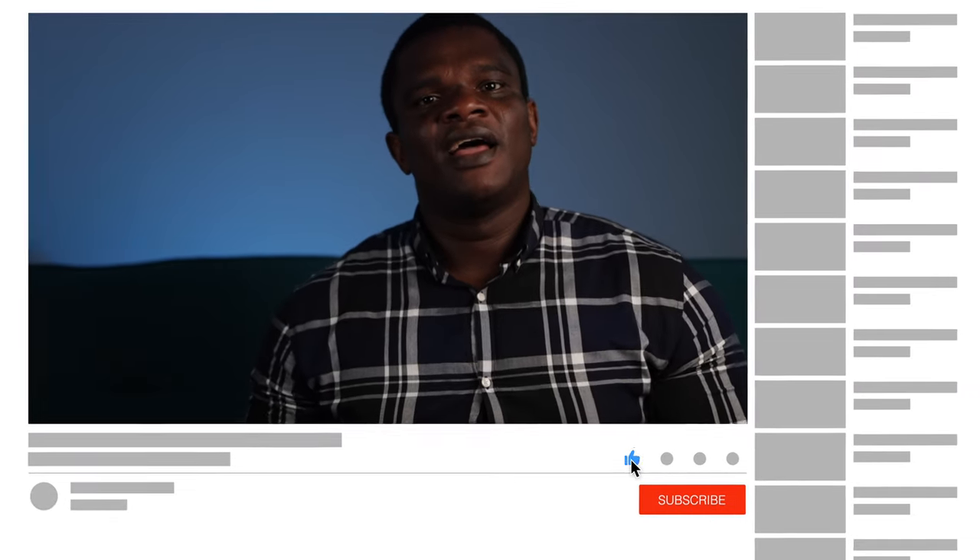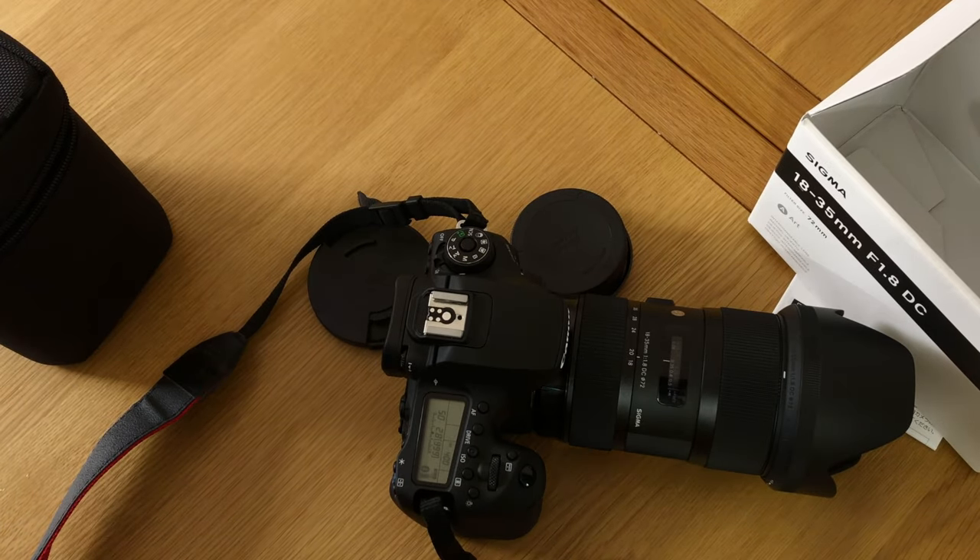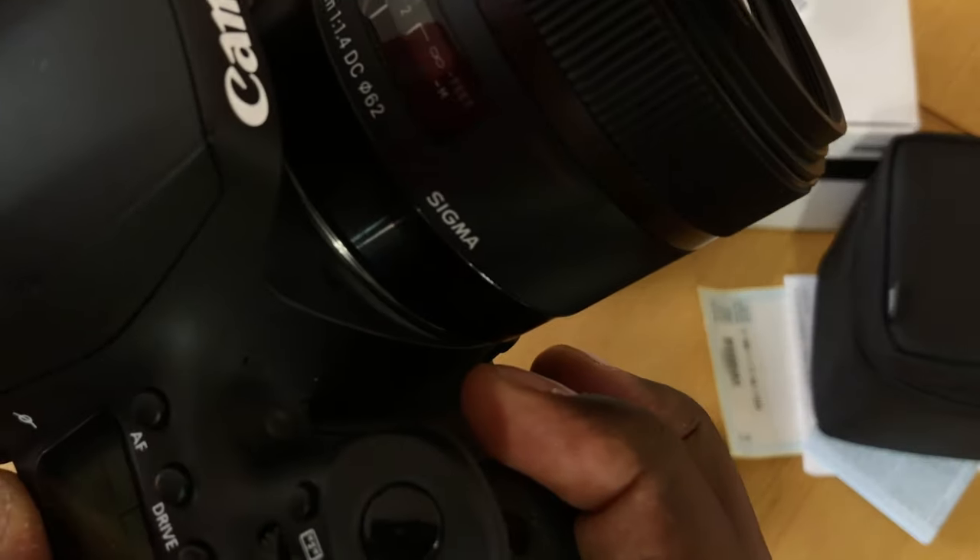What I mean is I bought it on Amazon and used it, because Amazon allows you a window where if you don't like something, you can return it. I used it, thought I made a wrong decision, went and got it again — and kept returning it five times. At no point did I ever return the Sigma 18-35mm. So if you're struggling to decide between the 18-35mm and the 30mm, this video is not sponsored — my recommendation is that you should go with the 18-35mm f1.8.